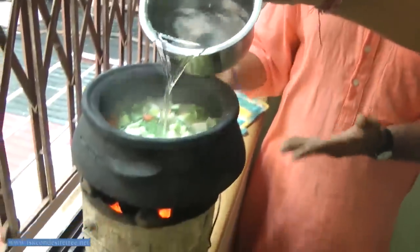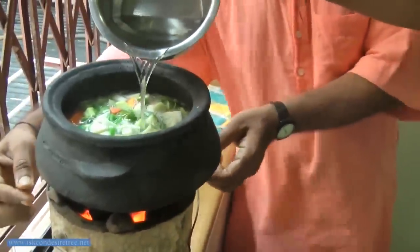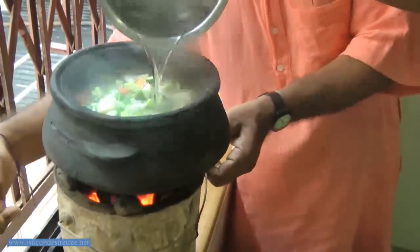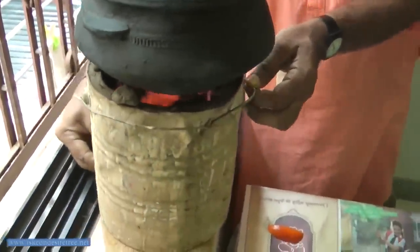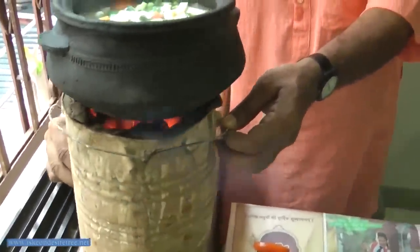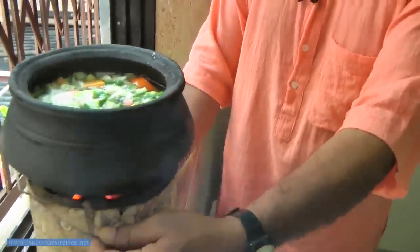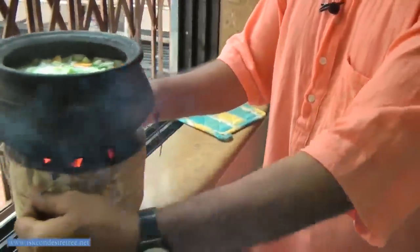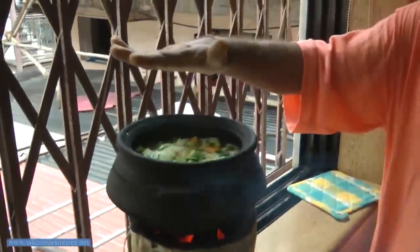Once the fire gets started burning very nicely, change the direction of the stove so the airflow from the bottom stops. The fire will now be on a medium scale, so there will not be much energy loss. We are changing the direction of the fire burner, and now putting a top cover on.